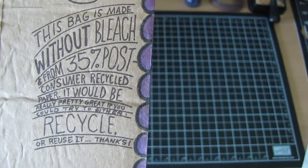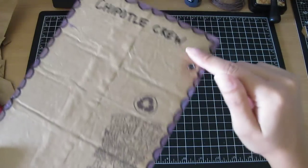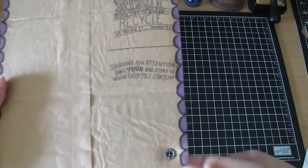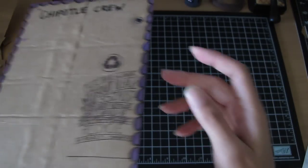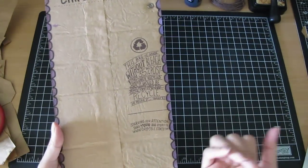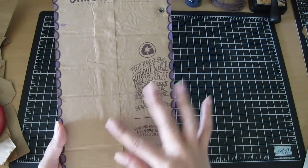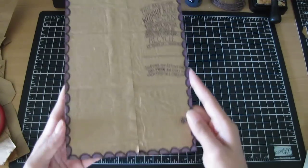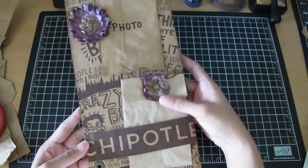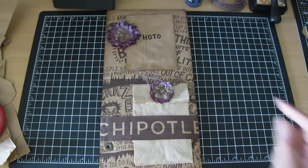It just says 'This bag's made without bleach,' blah blah blah. I doodled some scallops all around the edges and colored them with a paintbrush using the Witch's Potion Purple, so I have that beautiful purple shimmer. On the top I wrote 'My Chipotle Crew' — I'm going to get pictures of them and put it on the back and journal whatever I want to write about them. That is the back page, and that's what I did with my Chipotle paper bag. Thanks for watching, bye!